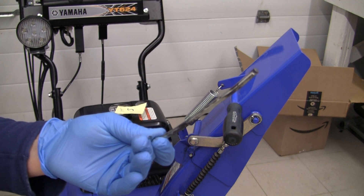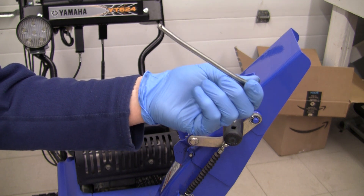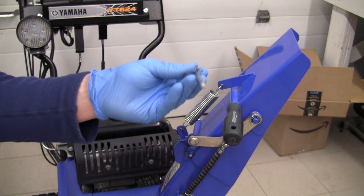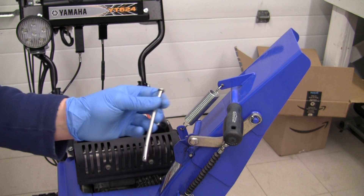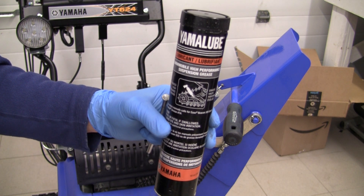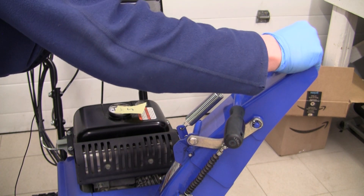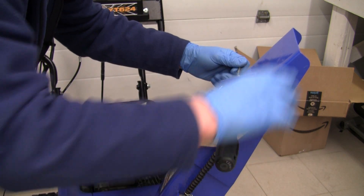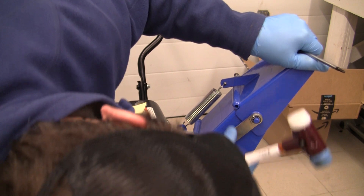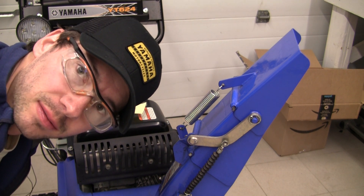Here we have the first pin — it's actually got some grease on it still, so I'm going to give it a good wipe. This pin appears to have a bend in it, and somebody else posted online about that. I think they bought a new one, but for me there's no corrosion and this bend definitely didn't happen just from being in there — it must be part of the design, to give it some tension. So I'm going to put some of our favorite Yamalube low-temp grease and stick the pin back in the hole.